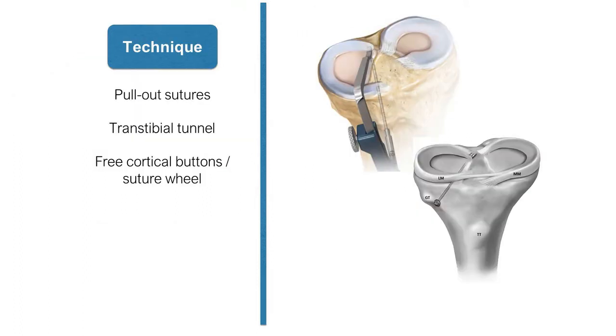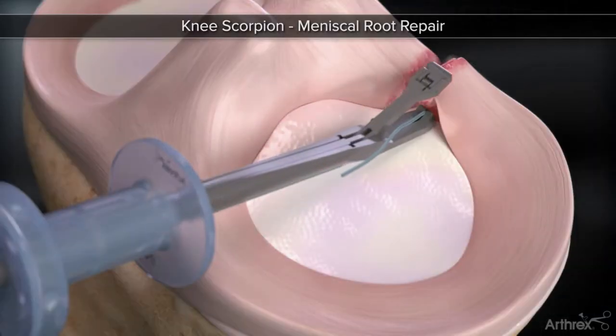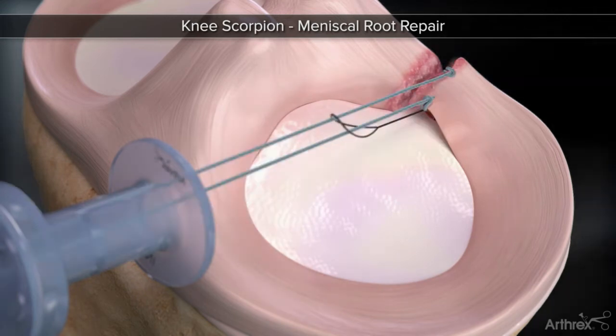The surgical technique involves passing strong sutures in the posterior horn of the meniscus and bringing them out through a bony tunnel in the tibia. The sutures are tied over a button on the tibia. The availability of the scorpion suture passing device has made the technique easier and reproducible.